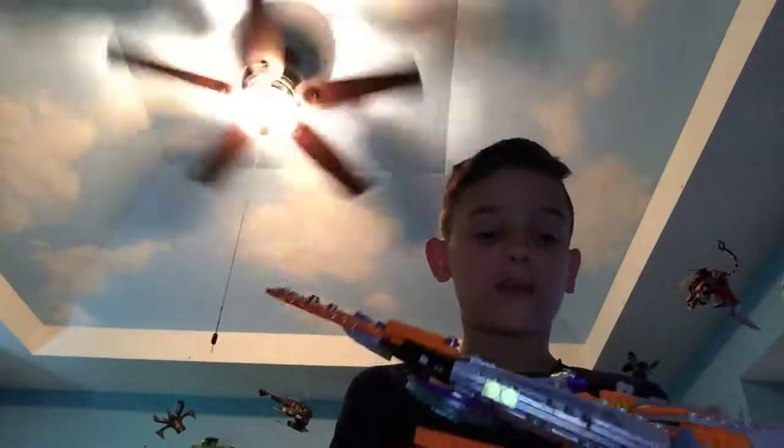These Lego sets are awesome. I got this one for $56 at Walmart and this one for $20 at Target. It's a nice Lego set and I recommend it. Now let's move on to Thor's Weapon Quest.